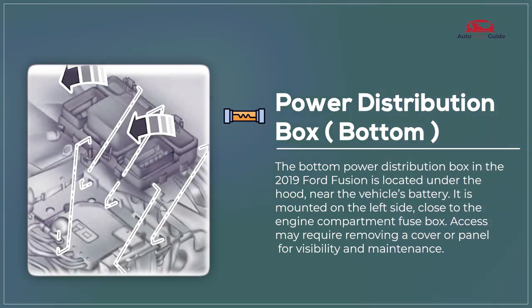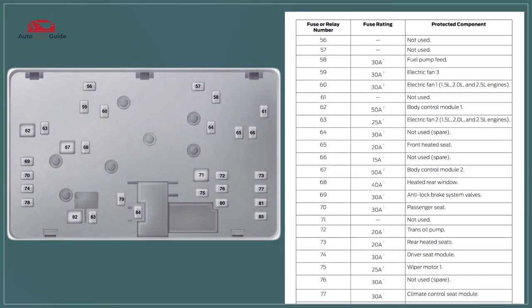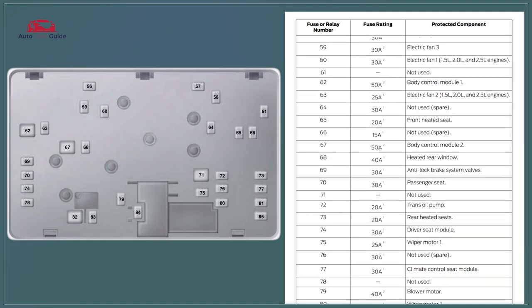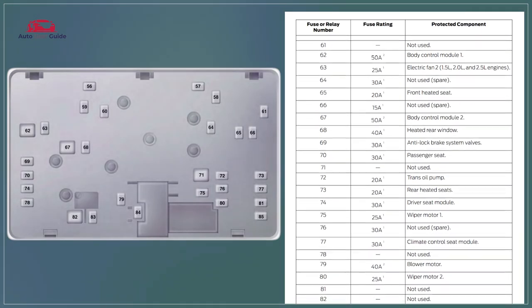The 2019 Ford Fusion's power distribution box bottom houses high current fuses for essential systems, ensuring safe and efficient power distribution to critical components.